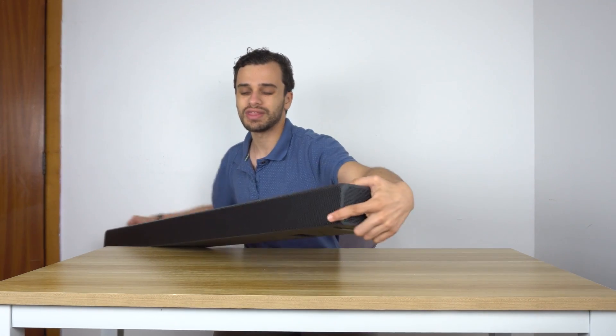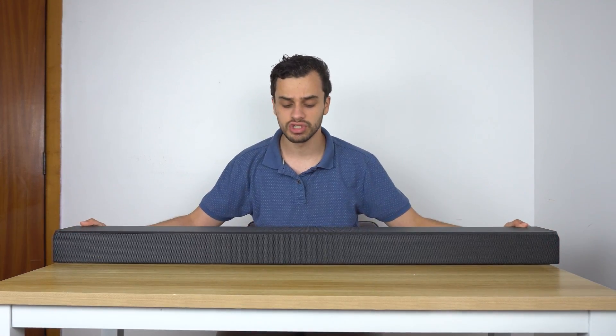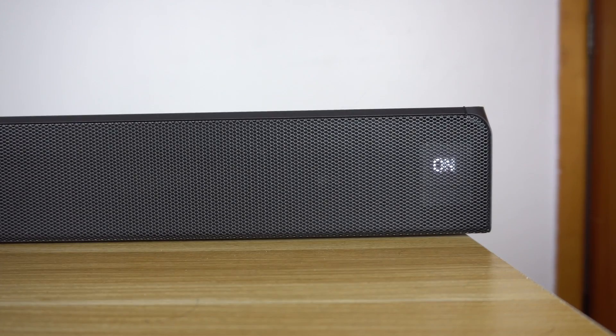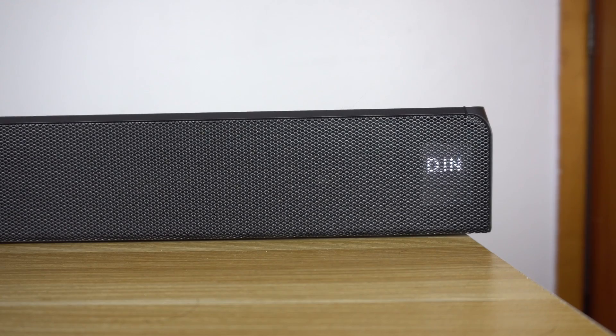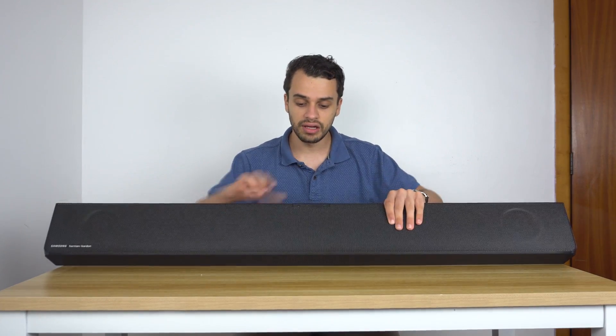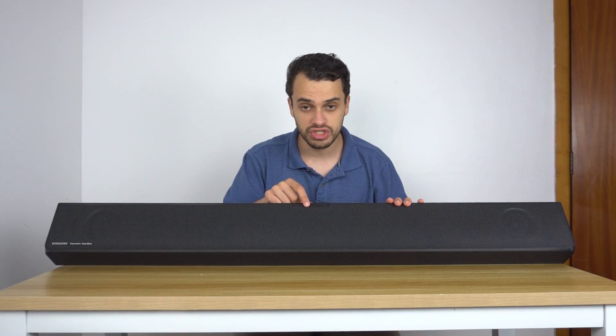So that gives you an amazing soundstage. Here you have small LEDs that will light up — there's no display but they give you information like what input it's on, etc. Here you've got your normal buttons: on and off, change the input, and volume plus and minus.